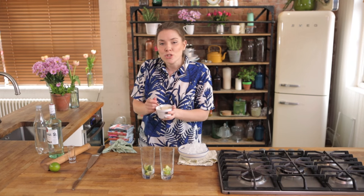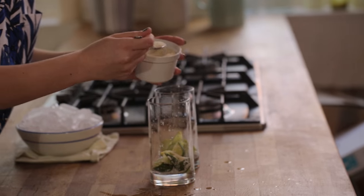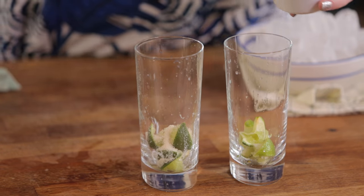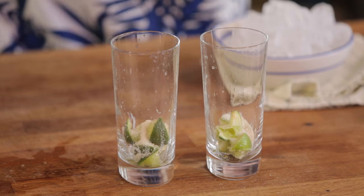To each of those we are going to add two teaspoons of sugar. Now this is the part that's a little bit down to personal preference. If you prefer a sweeter mojito, feel free to add more. But I find that two teaspoons is bang on to my liking.